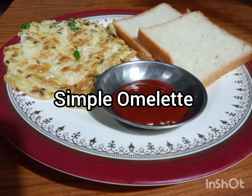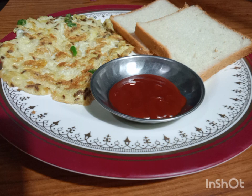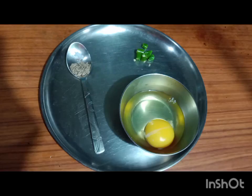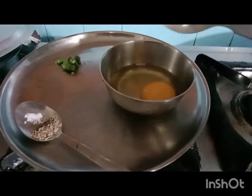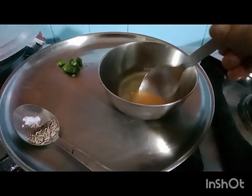Hello viewers, today I am going to make a simple omelette for which you need very few ingredients. Ingredients needed are one egg, one green chili, cumin seeds, and salt. Beat the egg.